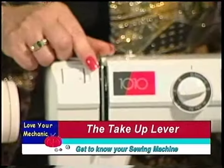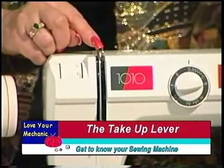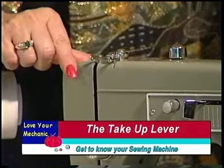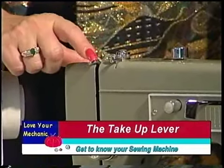On this next newer machine the take-up lever is just barely visible, but it's very very important. On the last machine — this is how they used to make them — the take-up lever was very visible. This is a very important part of your sewing machine; we'll talk about this later.